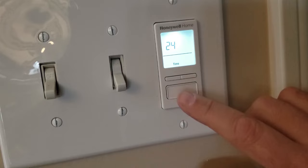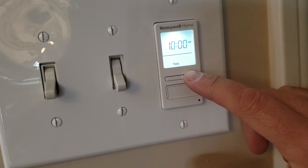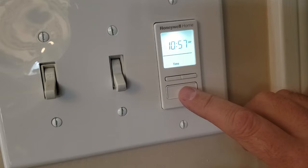Push the bottom button to select it and now set the time. Use the top buttons to select the hours. So right now it's 10 o'clock. Push the bottom button, select it, and then choose the minutes — 10:57. Push the bottom button, select it.